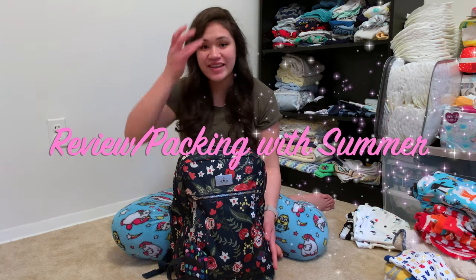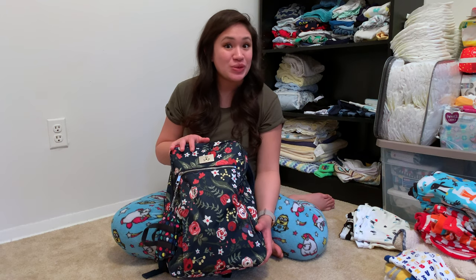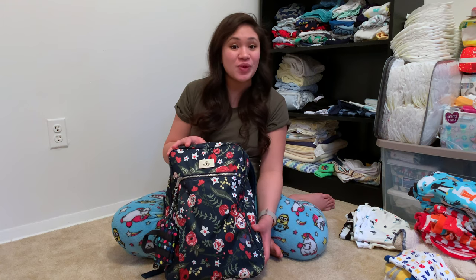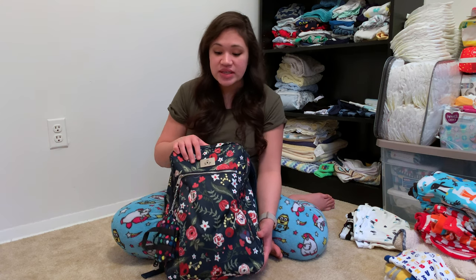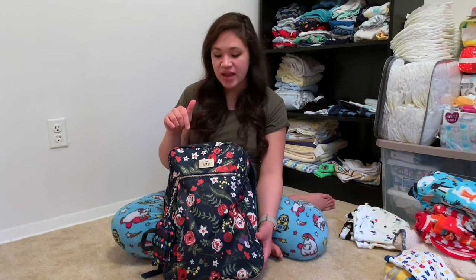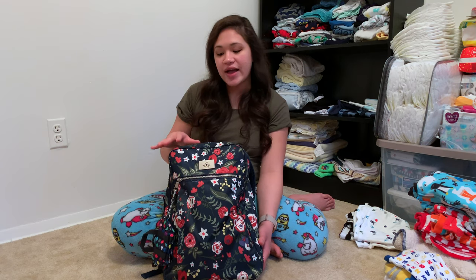Hi everyone! I was really excited to get this bag in the mail — this is from my mom. If you are not a fan of Jujubee, you should be. This is one of their new limited-edition affordable bags. It is still the same fabric, still machine washable, and still water resistant and spill proof, but it's just made a little bit smarter for mamas who can't quite put all the money into the more pricey bags.